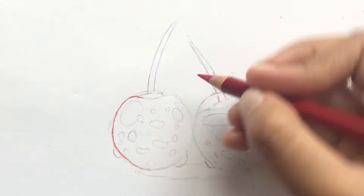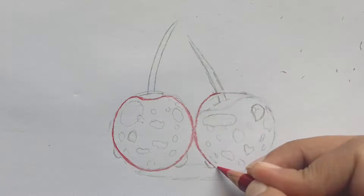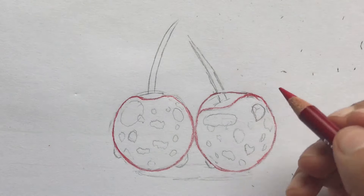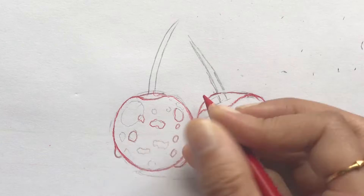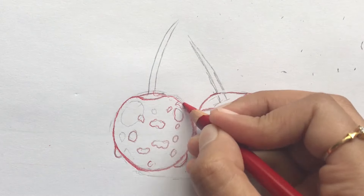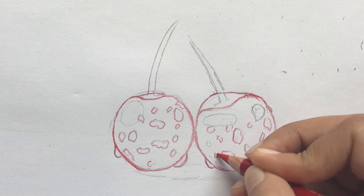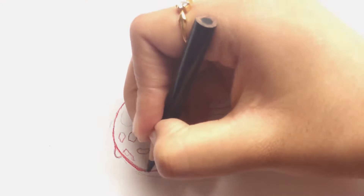Then, use red to outline the cherry and the droplets. Start by coloring in with black to darken some areas on both cherries.